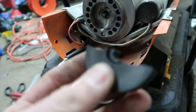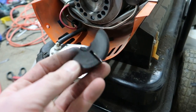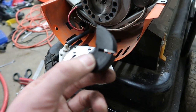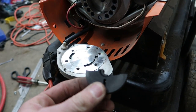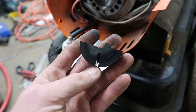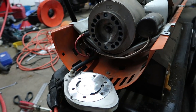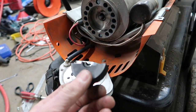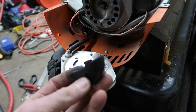So, Dyna Glow Pro — you make a piece of junk product that should probably be recalled. And I guarantee that this is the problem for a lot of you guys with kerosene heaters that aren't working. After that, you just put everything back together, and obviously I'm going to have to order this part. So that pretty much sucks, but at least I finally found the problem.